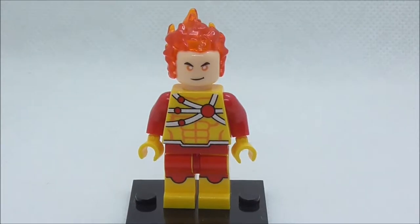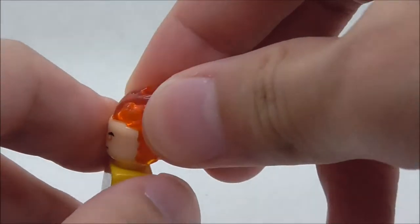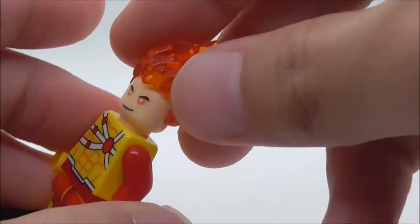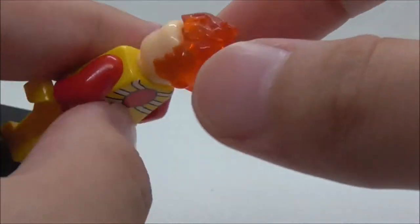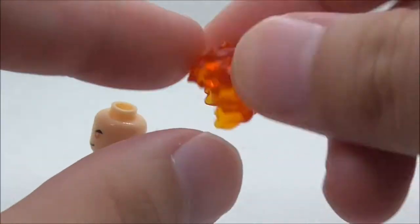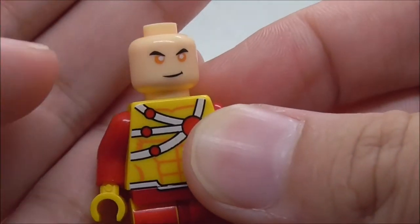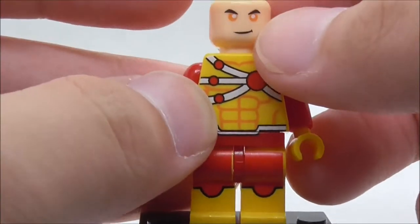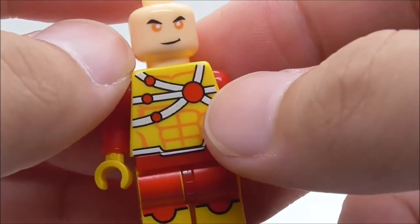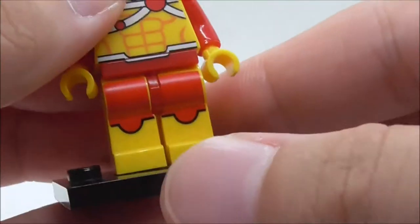The first minifigure is Firestorm. For his headpiece, you do have this fire piece which is a separate mold instead of dual-molded like the original LEGO version. This was also included in the Ghost Rider set made by Shingyuan — it's a very useful piece if you have other fiery characters. For his face print, you have this kind of smiling face. Not sure why they changed the skin tone from brown to this peach color. For the torso print, you have this Quantum Splicer, the six-pack, and a little bit of belt printing, and you have some leg printing as well.